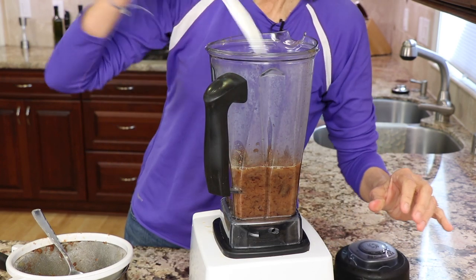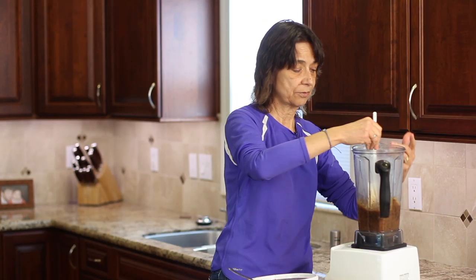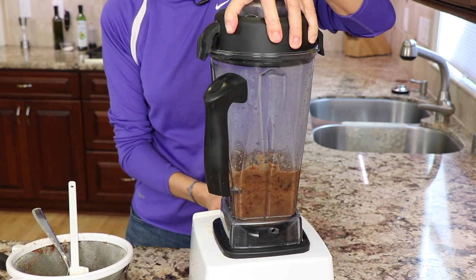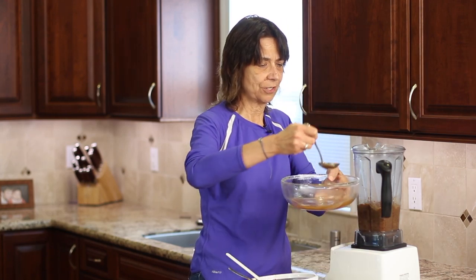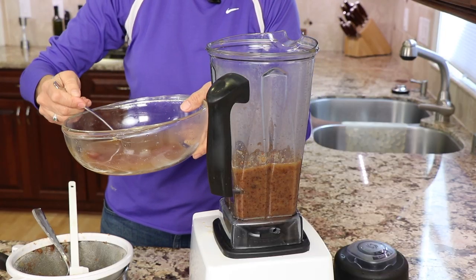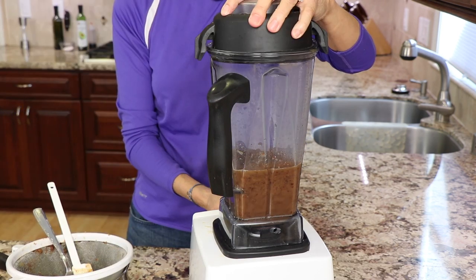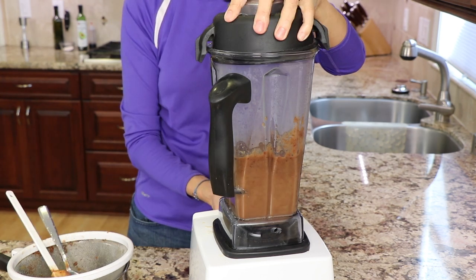You're going to want to push down the dates into the blender a few times because they tend to lift up and don't mix very well. We're going to add some more liquid because we're not getting too much action here. I'll add a couple more spoonfuls — that should do it. Just keep adding a little bit of liquid at a time until you get a nice, thick consistency that will blend up.